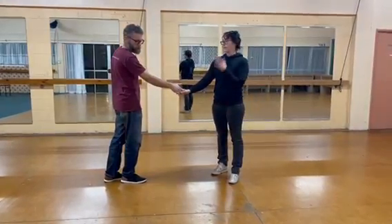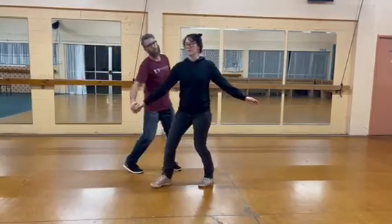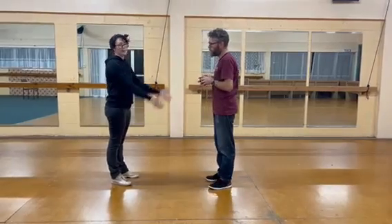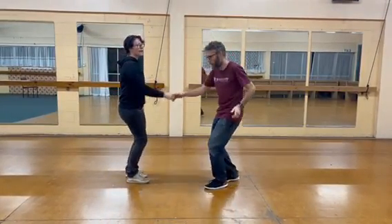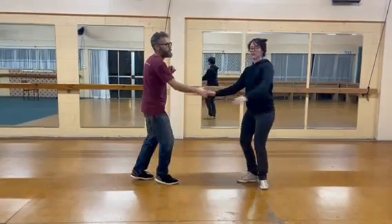We then did a pass by down the wonky side, and we had the follows using the momentum to create rotation, whilst sticking to the red carpet — so I'm still on my red carpet. The leads get to their side but I'm able to turn into those shapes.